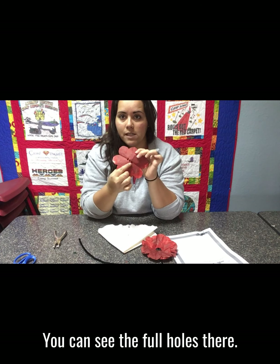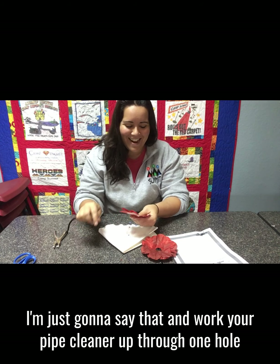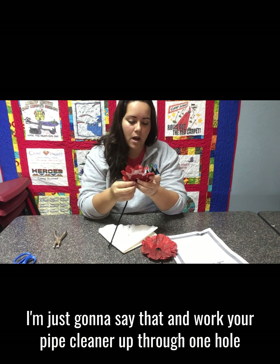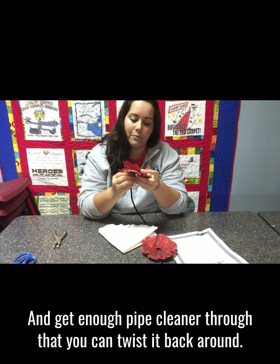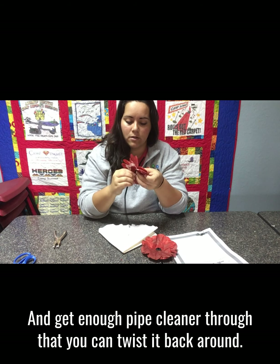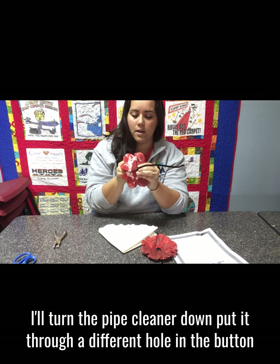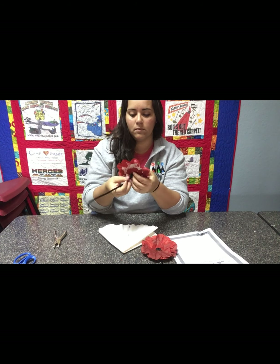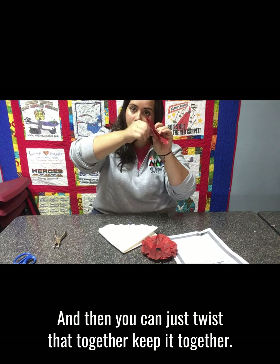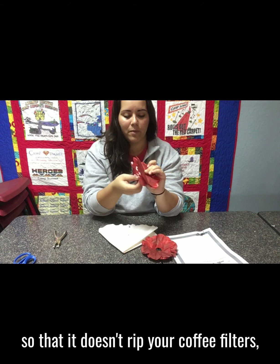Then unfold it — you can see the full holes and how it kind of looks like petals from that heart shape cut. Take your button — bigger buttons are easier. Work your pipe cleaner up through one hole you made, then through one hole in the button, and get enough pipe cleaner through that you can twist it back around. Turn the pipe cleaner down, put it through a different hole in the button, then push it through the other hole punch hole. Twist that together to keep it. Be careful as you're twisting — hold your button still so it doesn't rip your coffee filters.